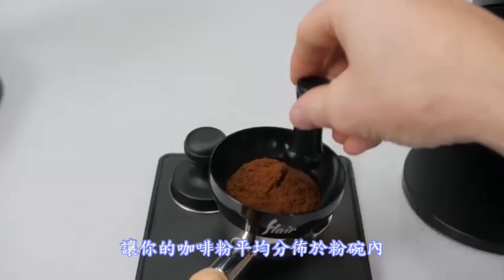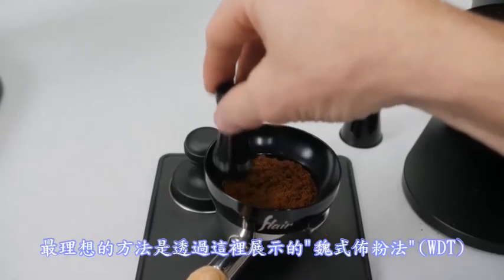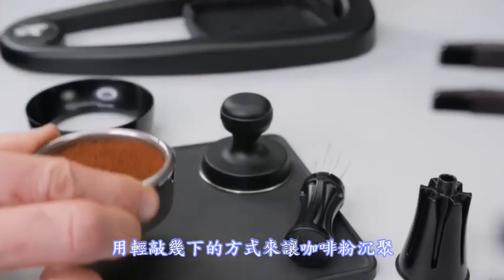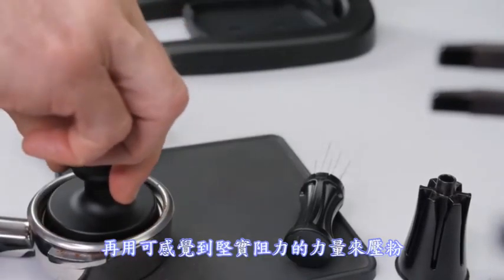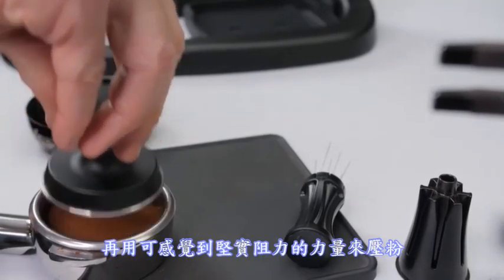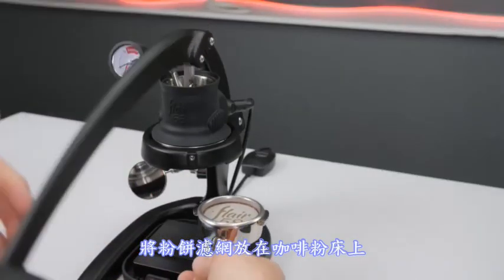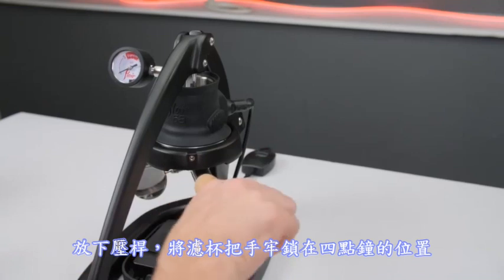Distribute your coffee grounds evenly through the basket, ideally with the Weiss distribution technique demonstrated here. Settle your grounds with a few gentle taps, then tamp by pressing down until solid resistance is felt. Place the puck screen on top of the bed of coffee. Lower the lever and lock the portafilter in firmly at 4 o'clock.